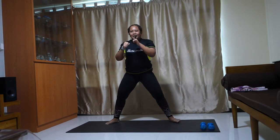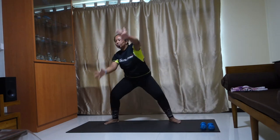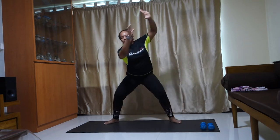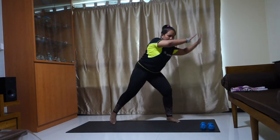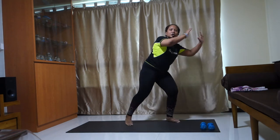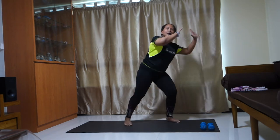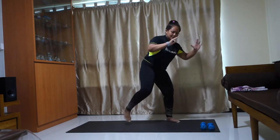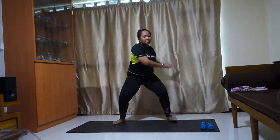Wide leg. Stay here. Swing it up here. Swing, swing. Big arms. Knees up. Pull. Push off on the toes — bring your knees towards your chest. Give me 60. Up and up. Eight, four, two. Stay here. Swing it up. Big arms.